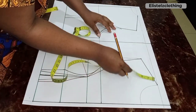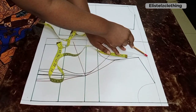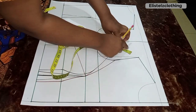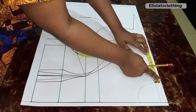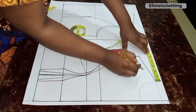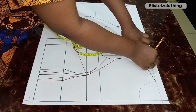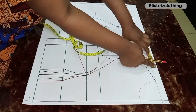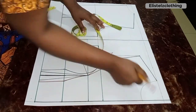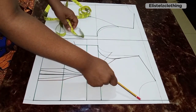The neckline we're working with is a boat neckline. The standard way is to mark your three-by-three neckline, then measure from your neck width to your shoulder tip. I have five inches there, so I fold the tape in two to get the midpoint, which is 2.5 inches.